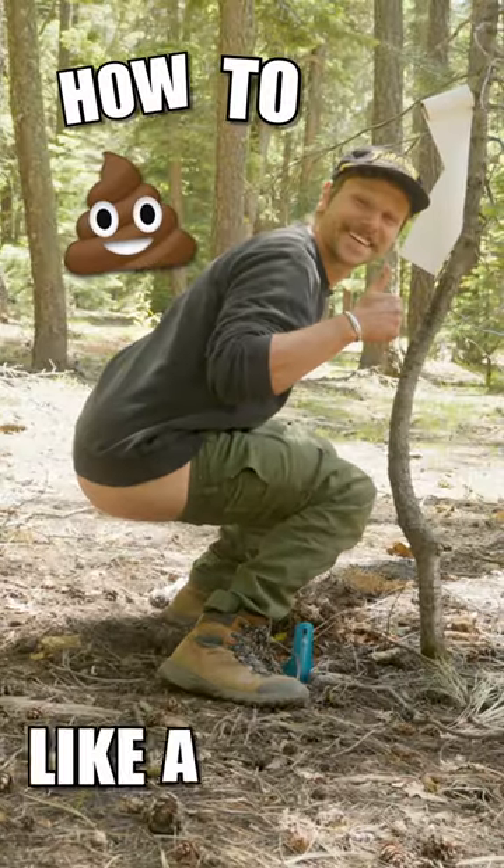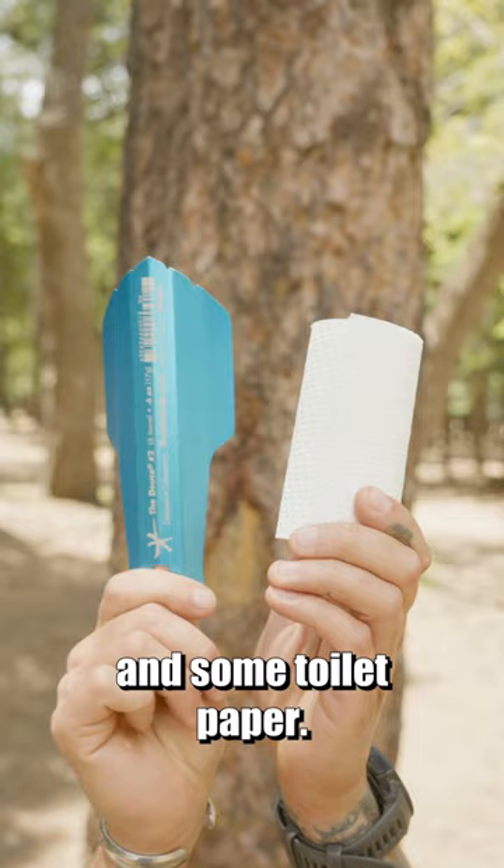How to poop like a big boy in the woods. First, you're gonna want to grab a trowel and some toilet paper. Then you're gonna want to choose your job site.